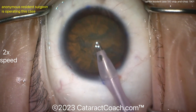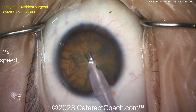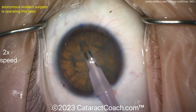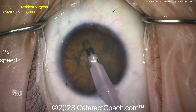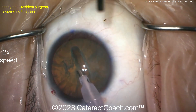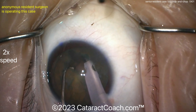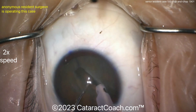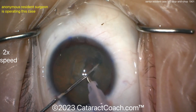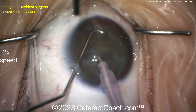The phaco probe going in — looks like a 2.75 or 2.8 with a purple sleeve. Let's see the technique: a groove down the middle, another groove. Look at the Purkinje images staying right there in the center — very nicely done. Another groove, another groove. May want to widen that up a little bit, but going for the crack. Put the instruments in there — a ball-tip chopper — there's a crack propagating all the way through, very efficiently done. Getting that nucleus to rotate.